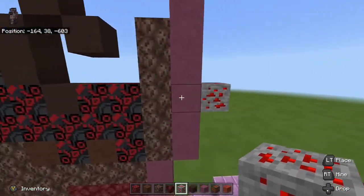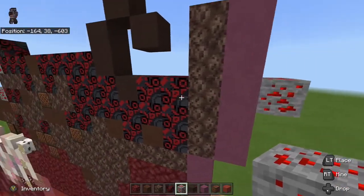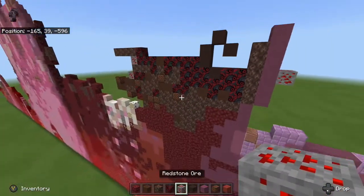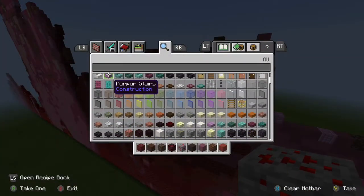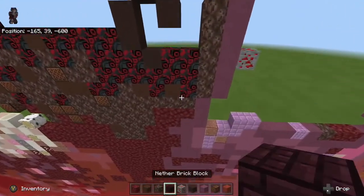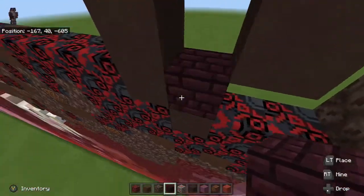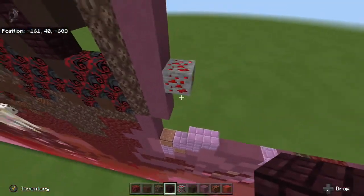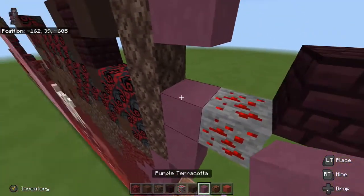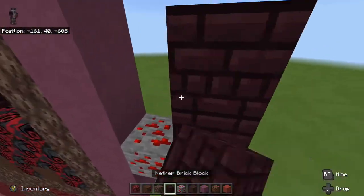Then what we want to do is take our redstone ore and go up three from here — one, two, three from the soul sand — and go over and place it right here. A better way to measure it is just by looking at the gray terracotta over here. So the next thing we need is another brick block right here. I want to go one, two like this, and make it diagonal from the redstone — one, two like that.